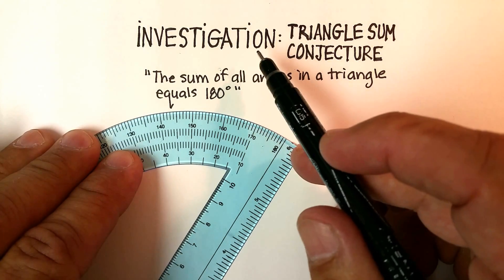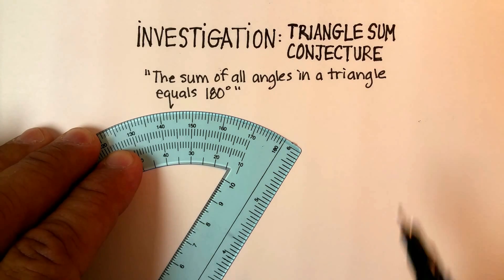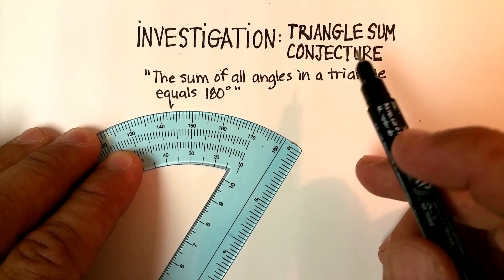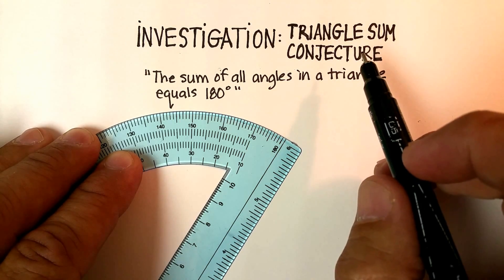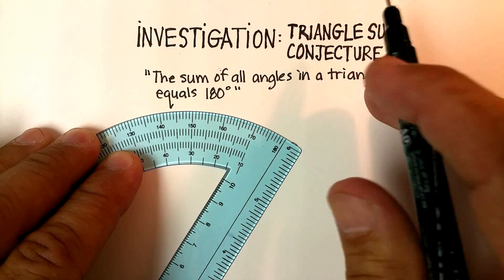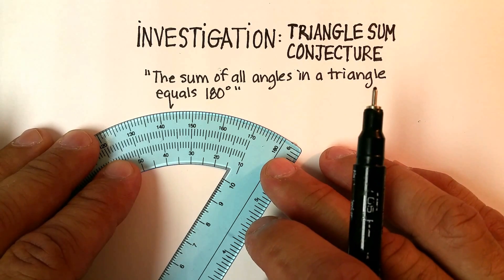In this video, we're going to do an investigation on something called the triangle sum conjecture. We probably need to go over what a conjecture is. A conjecture is just a statement that you believe based on incomplete information — information that's been given to you, but that you haven't necessarily proven or shown.